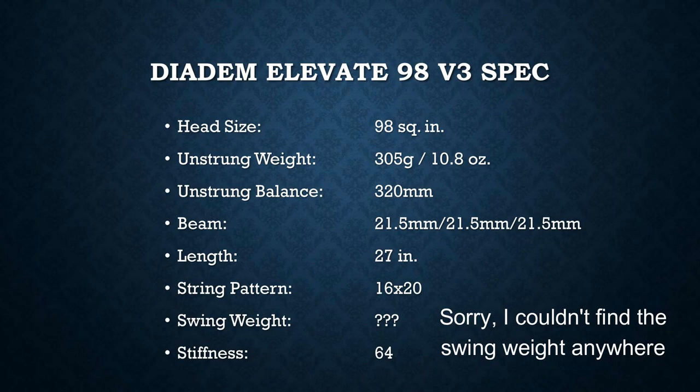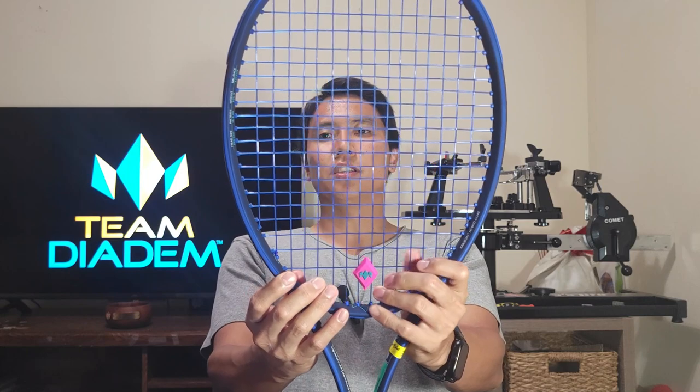I'm curious why Diadem went and put Krybon in here, but it is good at absorbing shock and if you have a sensitive elbow this could potentially — I haven't hit with it yet — mitigate some of that arm pain. Let's take a quick look at the specs of the Diadem Elevate 98 version 3. It's a pretty standard setup for a 98 square inch. It does have a 16x20 string pattern which is pretty interesting.